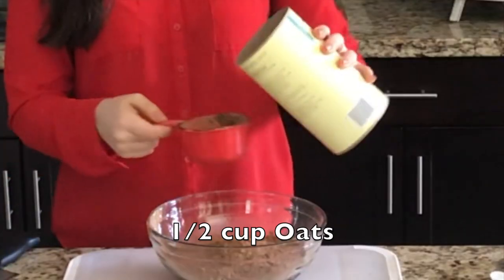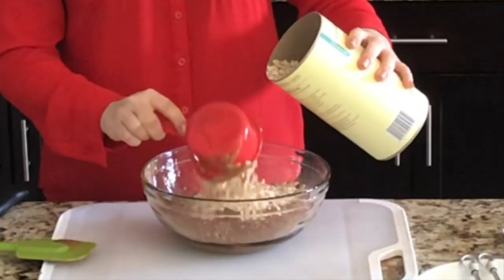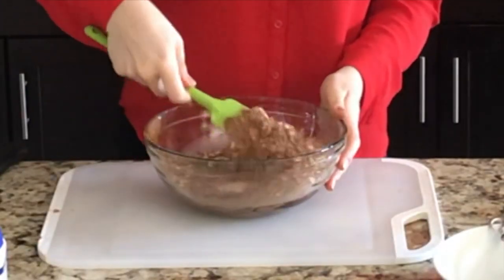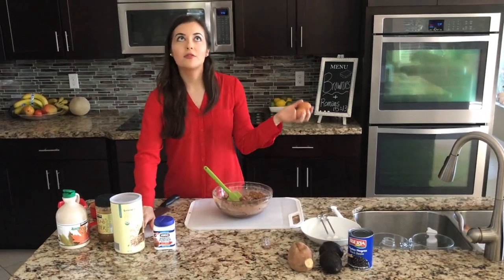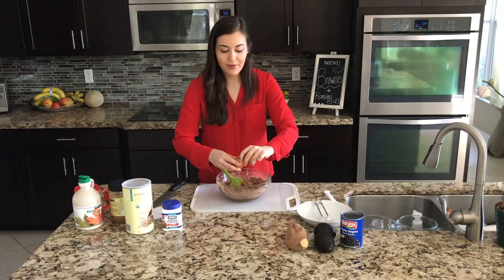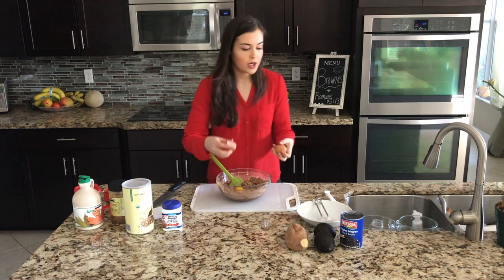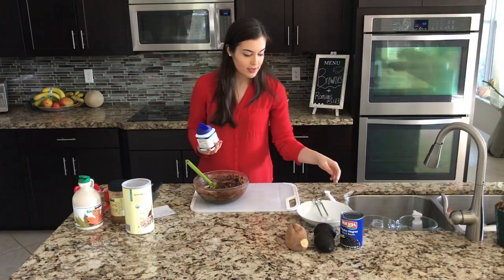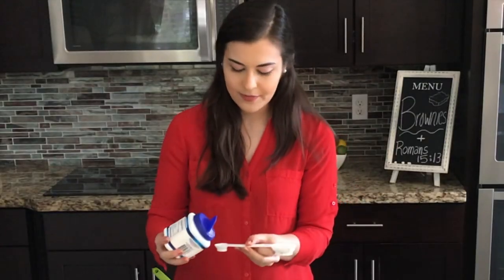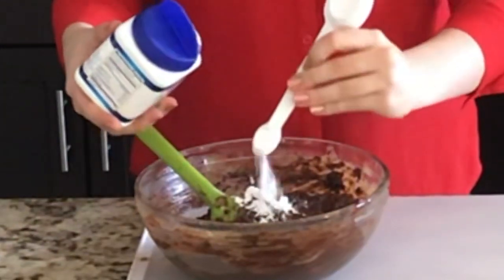Half a cup of oats — I'm doing one cup since I'm making all three recipes. It's looking super dry, so we'll add the eggs now. The recipe calls for two eggs, but since I'm multiplying by two divided by three, I'm putting in four eggs. If you're making the recipe for six brownies at home, you'll do two eggs. Also adding one teaspoon of baking powder — I'll eyeball it.